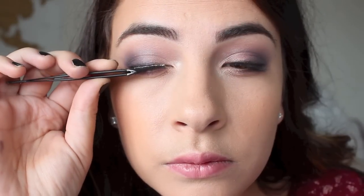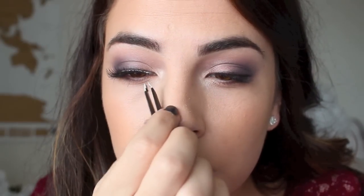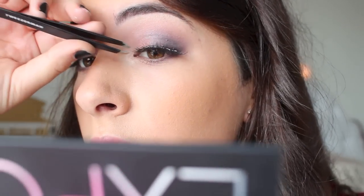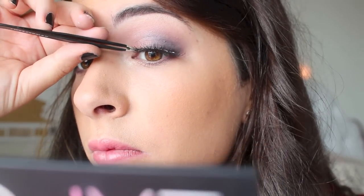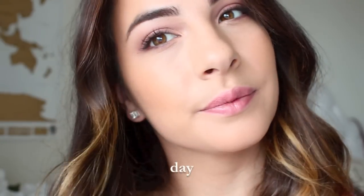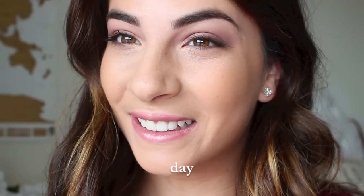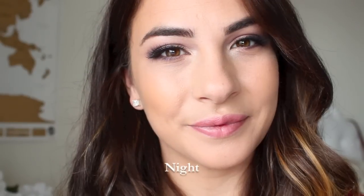And to finalize the entire look, I took a pair of false eyelashes to give even more drama to my smoky eye day-to-night tutorial, and it's going to complete our entire makeup look. Well, there you have it, guys. I just hope you all enjoyed this day-to-night makeup look — one of my very favorite makeup looks to do. It's very realistic in the day for me to have to do this, so I really enjoyed creating this for you all.